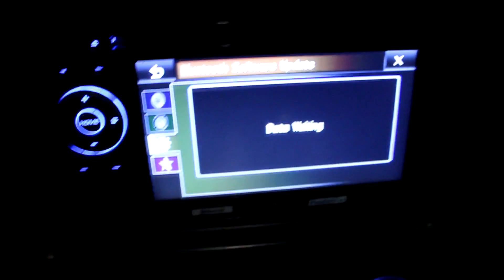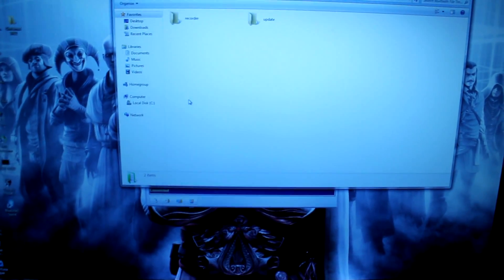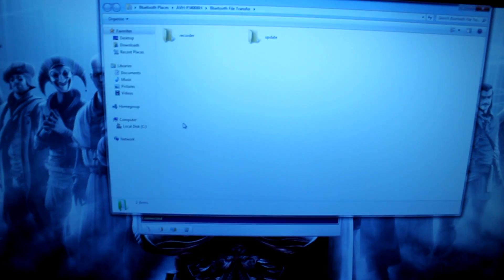I entered the code 0000. I had taken the head unit out of Data Waiting — powered on but source off — and heard a little beep when 0000 was entered. Sure enough the file transfer icon lit up. So let's double-click the file transfer icon. It opened automatically and there's the Recorder and Update folders — that's what I didn't have when trying to do it without BlueSoleil. That's probably why it wasn't working.